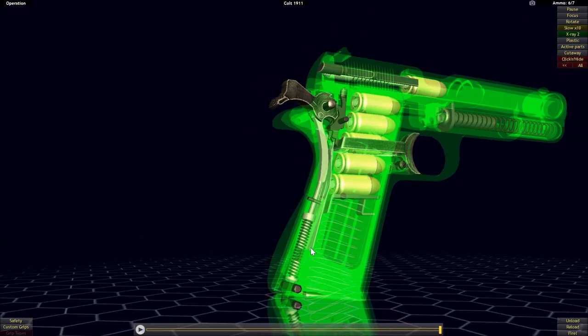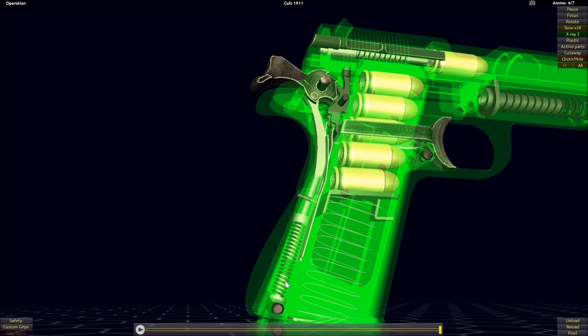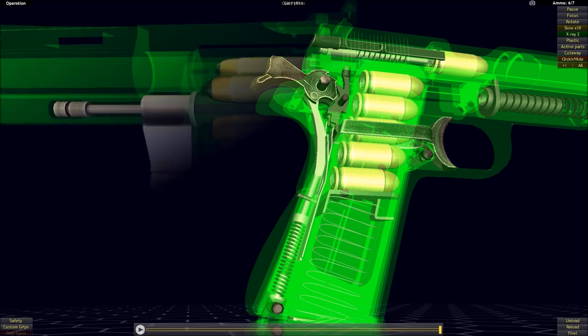Not all that different from the way the Colt Single Action Army worked — just the placement and type of spring is really the main difference. More or less the same system.